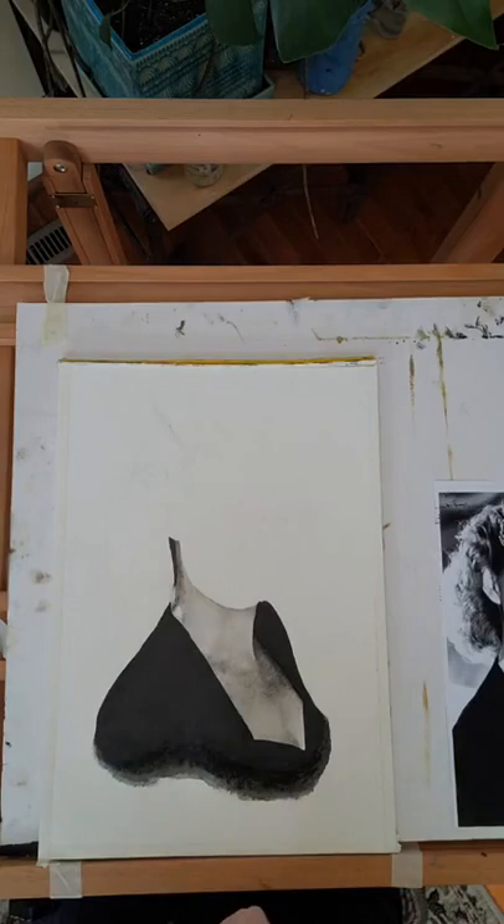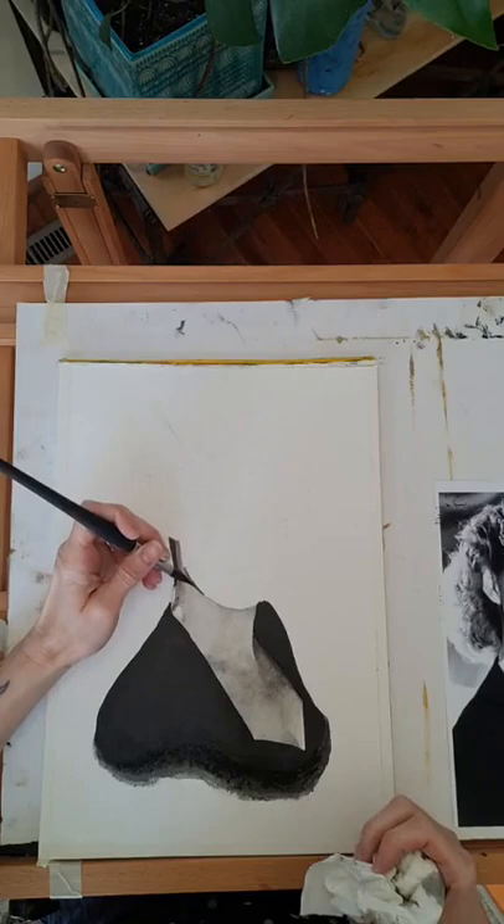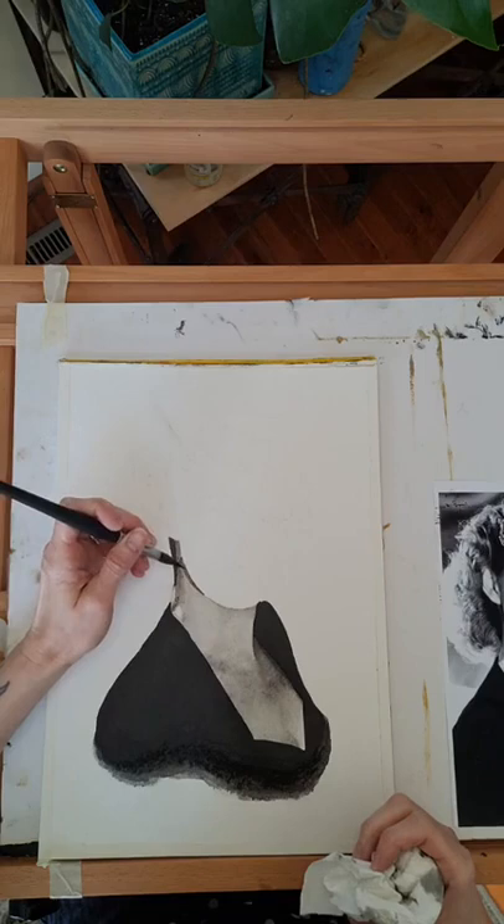Hey everybody, how was lunch? I hope you all had a good lunch and got your cookie. I've never done a live paint before and I'm kind of freaking out a little bit, but here we are. I kind of got started a little early on this thing.